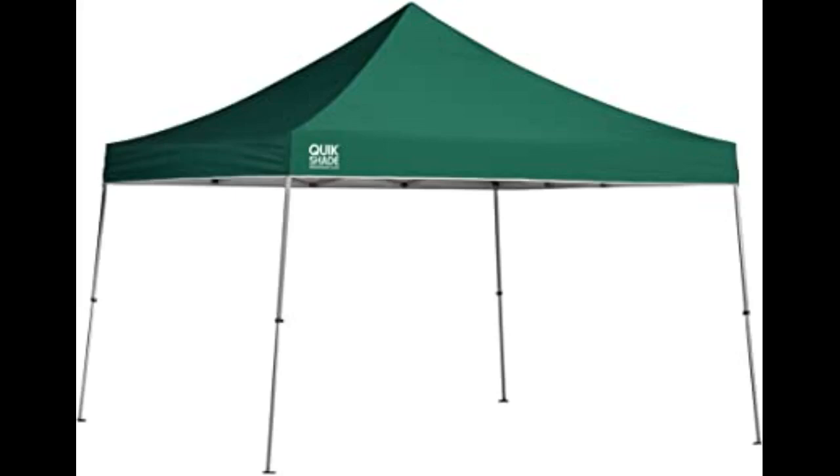I keep the canopy top tied into the center of the unit when not in use. This way, should a gusty storm blow in, the canopy will not be damaged.